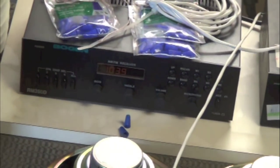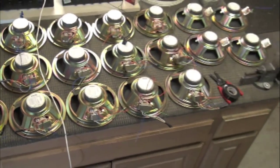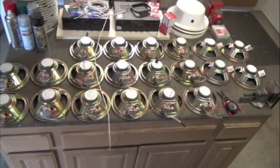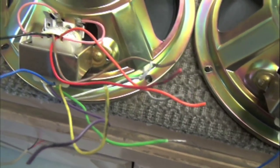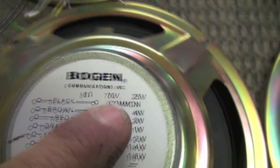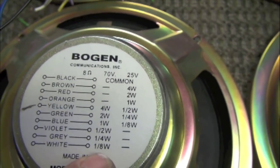This just happens to be a 35-watt amp. These speakers have transformers with different taps that allow you to adjust for the wattage you're going to use. Most of them I'm going to use at two watts, which doesn't sound like a lot, but I'm going to hook them all up so we can hear how it sounds together. See all these different colors? These are taps — each color represents a different wattage. Here's a chart: at 70 volts, yellow is 4 watts, green is 2 watts, blue is 1 watt, going all the way down to 1/8 watt.